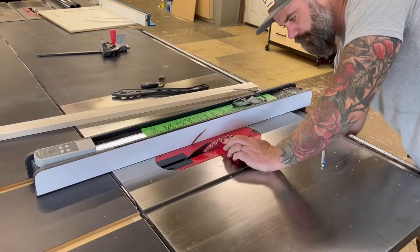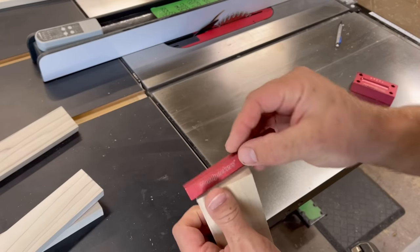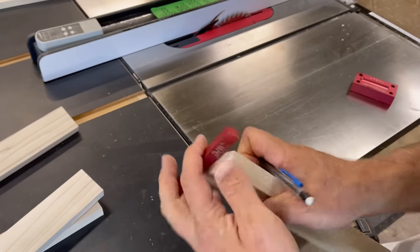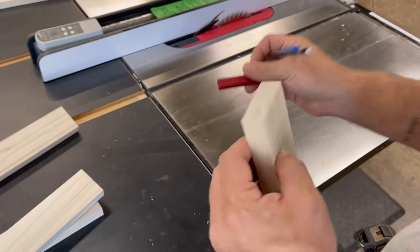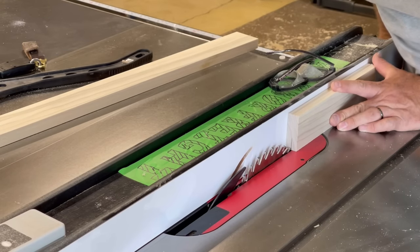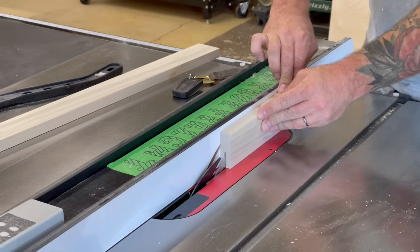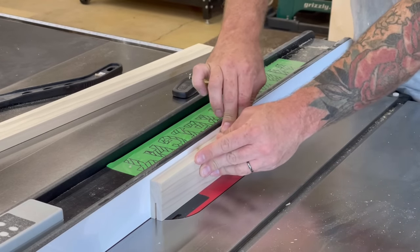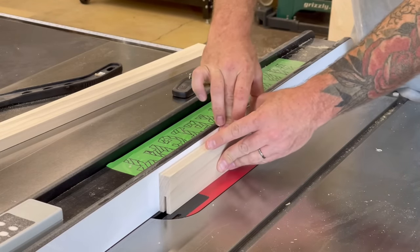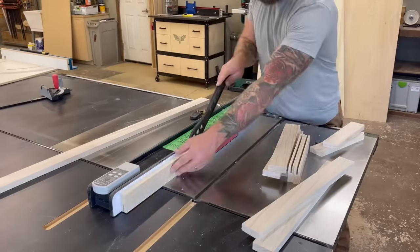With all my pieces cut, I lowered my blade to one inch — I like cutting my mortises on shaker-style doors at one inch because the math is super simple. I found dead center of my stock, which is three-quarters of an inch wide, so I used a three-eighths-inch setup block on both sides to draw a line at dead center. Then I set the blade just to one side of that line and ran each piece through the table saw, then flipped it around and ran it through the other side, ensuring the mortise is perfectly centered.